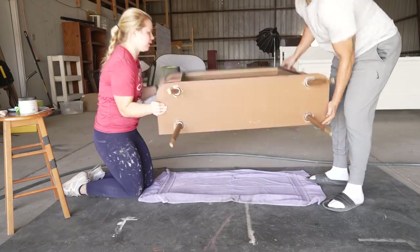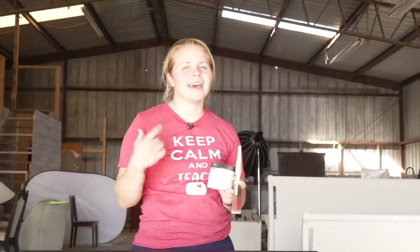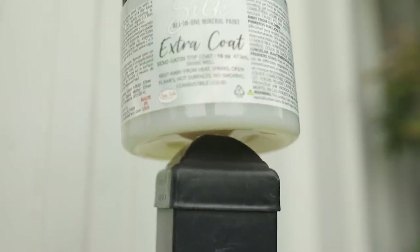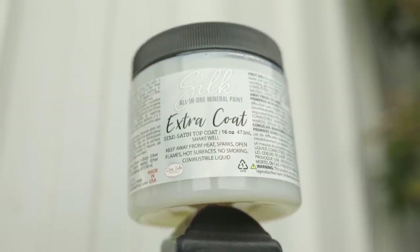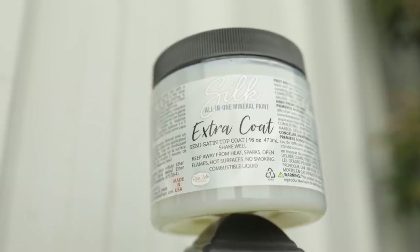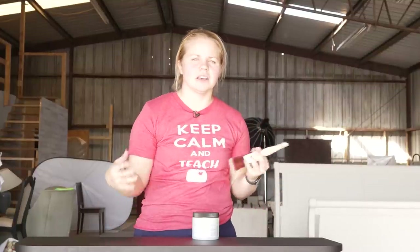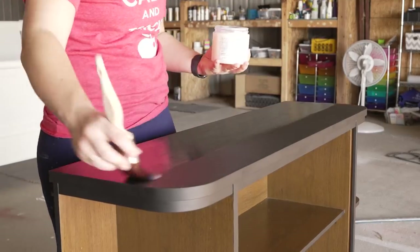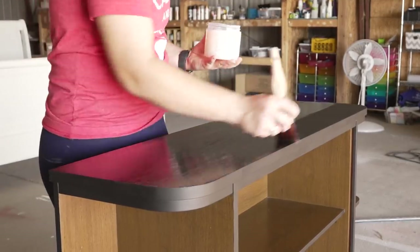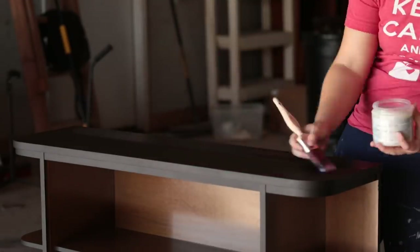Let's flip it back up — we've got one more step until she's all done. Dixie Belle also created an Extra Coat top coat. It's just going to be thin, and it's not that you need it, but since this spot up here is going to be a higher traffic area, if you're worried about damaging the tops of things, you can always go one extra step and put some Extra Coat on top. That's going to dry and then we'll be done.